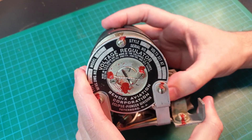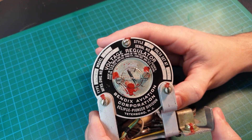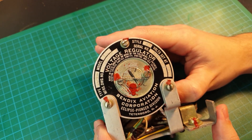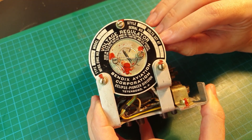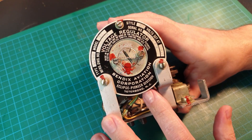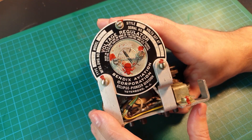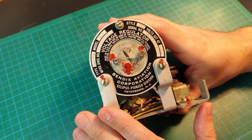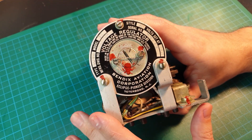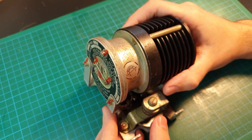First let's take a look at what we can see. On the decal here, the obvious thing is 'voltage regulator.' It is made in USA, Teterboro, New Jersey. We've got a serial number here and the volts are set at 28 volts DC. It was made by the Bendix Aviation Corporation. They have been around since the 1930s and they made a lot of components during wartime. They no longer exist but these components are still in circulation and are still used on aircraft today.